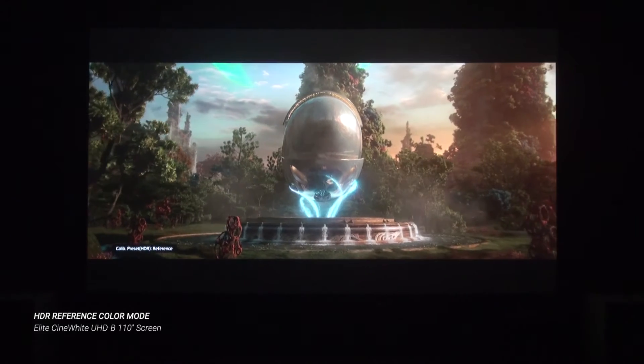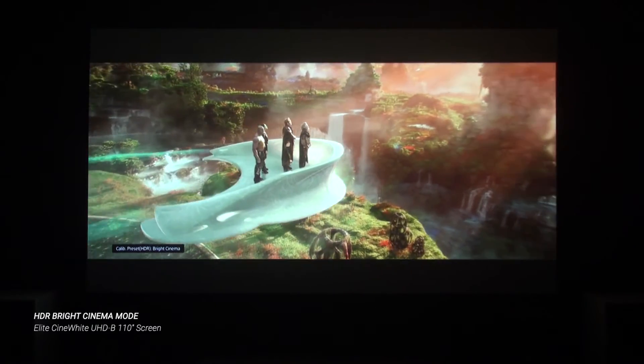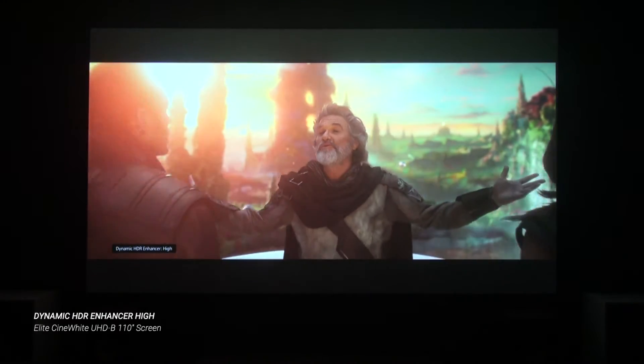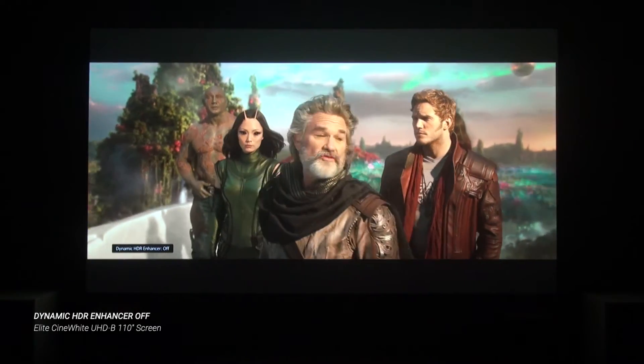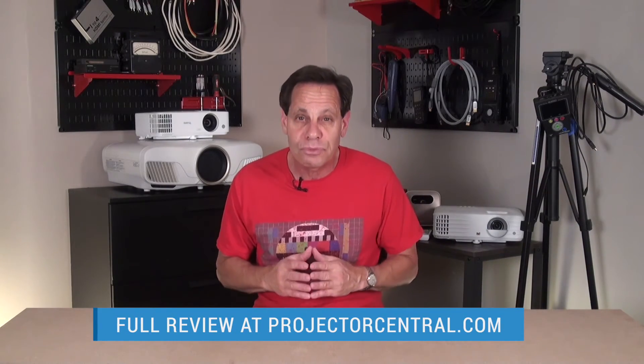HDR also looked amazing once I got the projector dialed in. Sony approaches projected HDR from a purist creator's perspective — their tuning seeks to preserve highlight details even at the expense of rolling off the brightness to a level that some viewers may find too dark. For example, the reference picture mode that looked so good with SDR proved way too dark and muddy in its HDR version. But switching to the bright cinema HDR mode sacrificed only a touch of color accuracy and worked very well. Using it along with the dynamic HDR enhancer menu, I was able to adjust the picture for punchy, visceral highlights with most HDR content. Colors also looked great with the projector's relatively wide gamut, which we measured at about 80% DCI-P3.